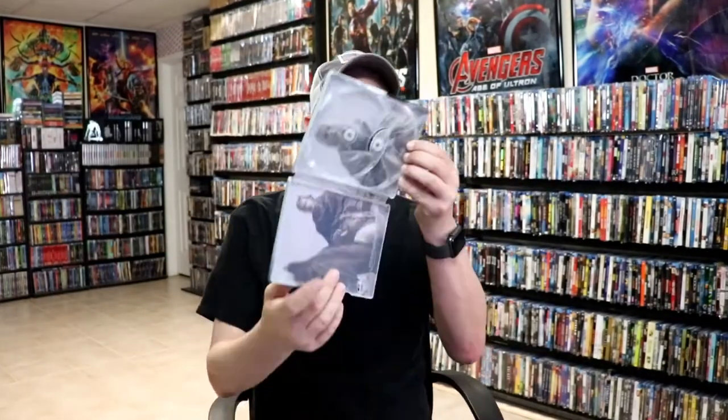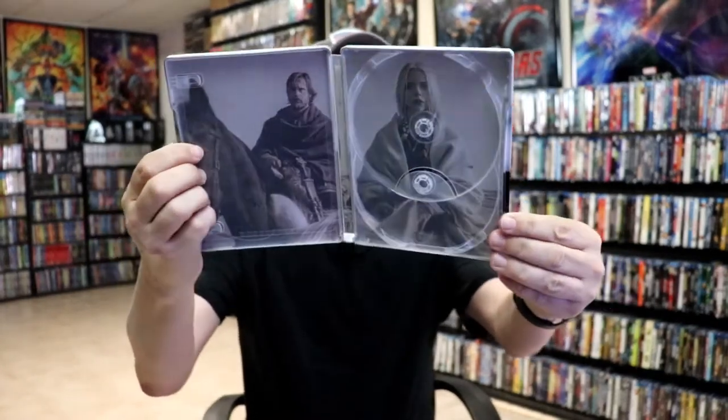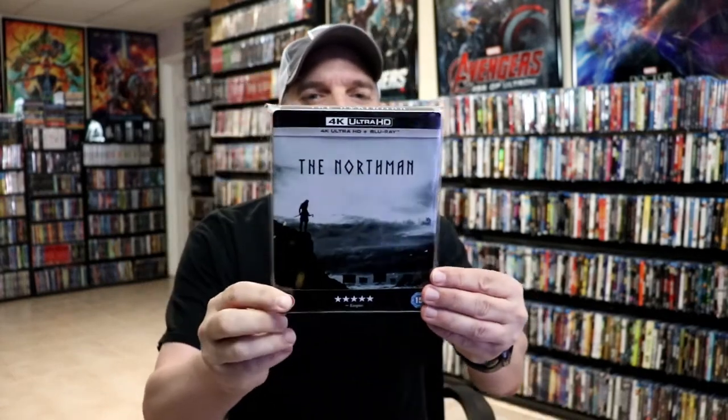We do have some inside artwork which looks really nice. Overall, I think this is a beautiful looking steelbook and I'm pretty happy with this release. I did notice a little bit of a dent in the back where the J card was glued, but overall I'm really happy with it. I think the artwork looks really nice and simple.